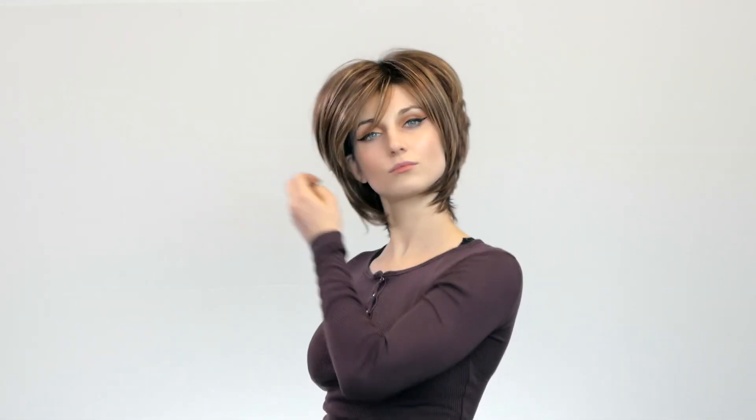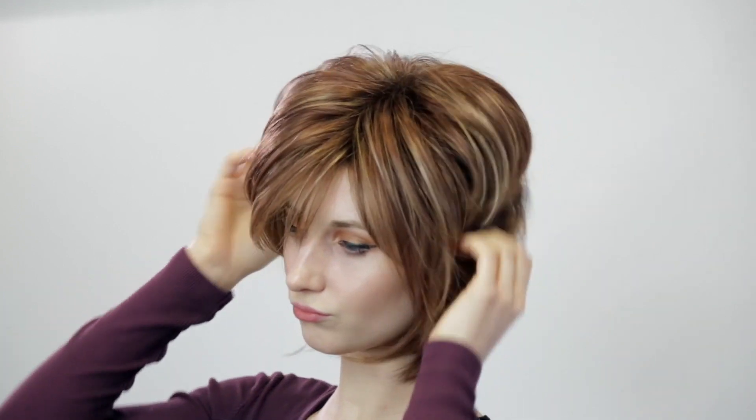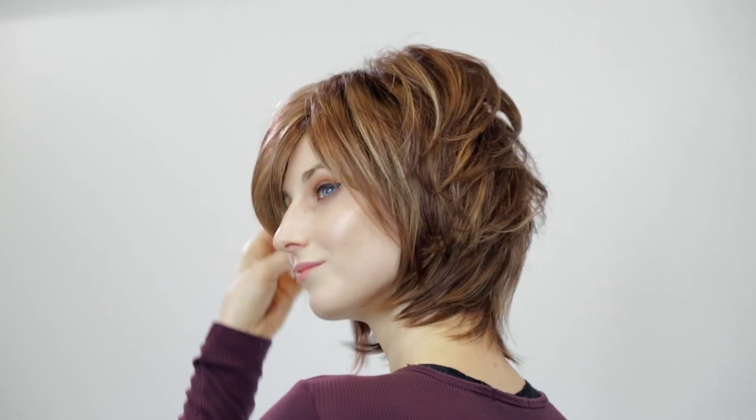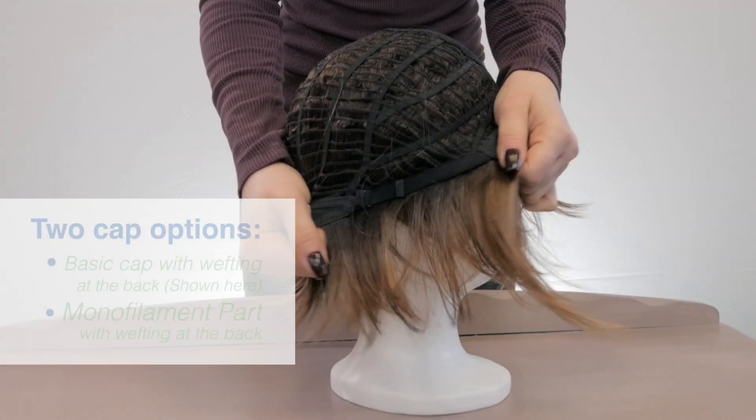The hair in the fringe measures 15.5 cm, at the crown 14 cm, and at the nape 10.5 cm. It weighs 88 grams, the hair is synthetic, and it comes in an average cap size of 54 cm.